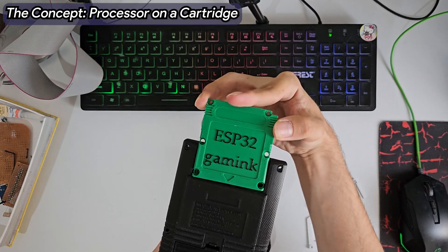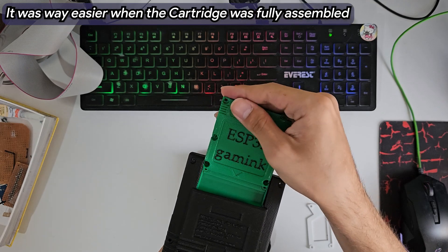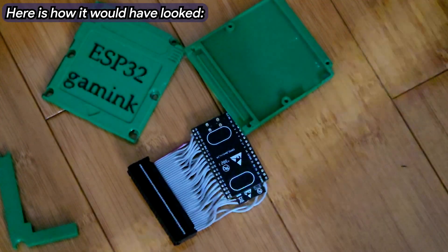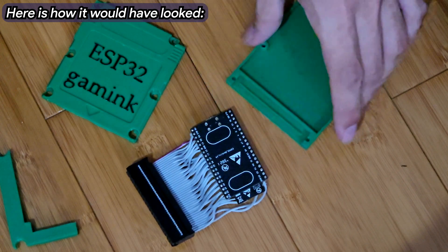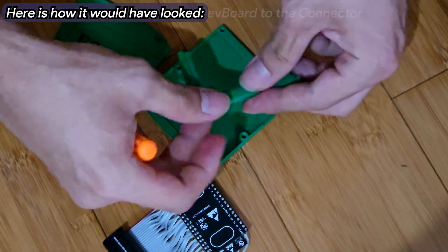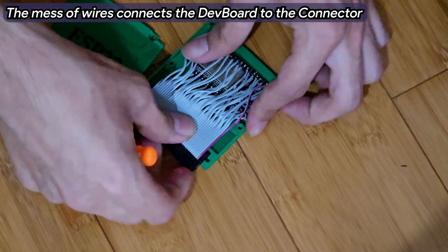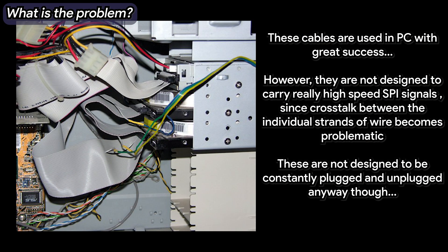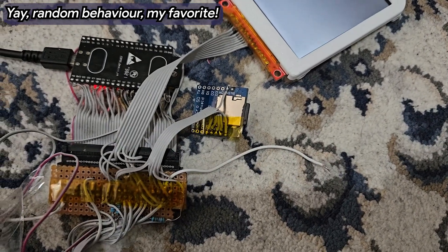Originally, the idea was to put the ESP32 — the brains of the handheld — onto a pseudo-cartridge. This way, the Game Boy itself would become a multifunctional hub to which you could attach different microcontrollers. However, the IDC connectors I was trying to integrate had other ideas: they were too hard to attach and detach, and seemingly all broke after reconnecting just five times. Even when they worked, the cables were so poorly insulated that the high-speed connection between the LCD and the ESP32 was constantly breaking, rendering the device useless.